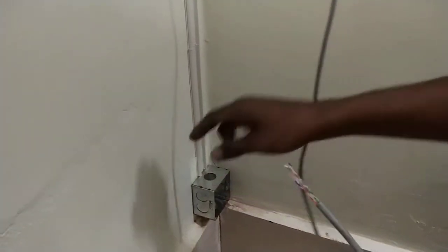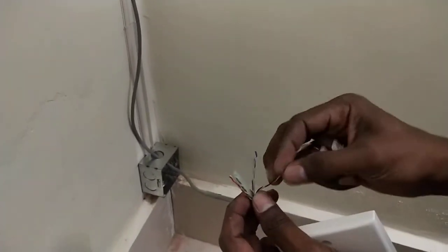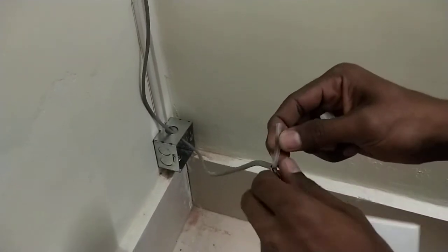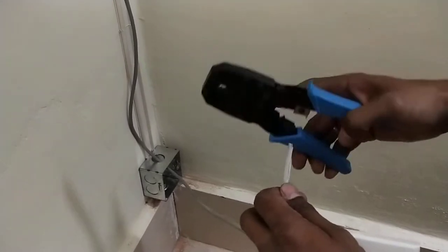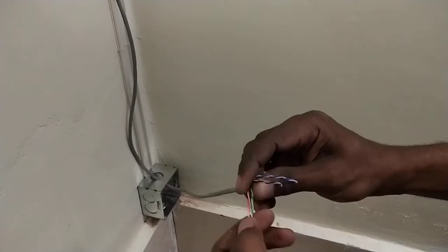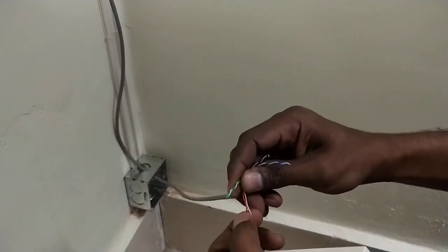First of all, I am cutting down the CAT cable's inner strengthening layer. You can see here I'm cutting using my crimping tool. Now you can see there are so many twists on the wire, and I'm just untwisting this.